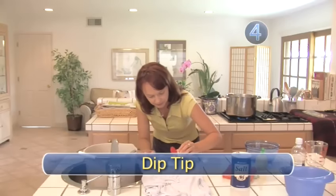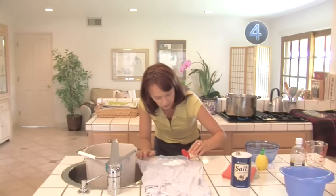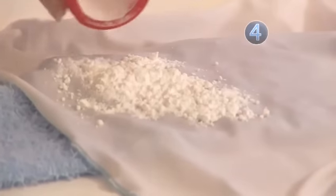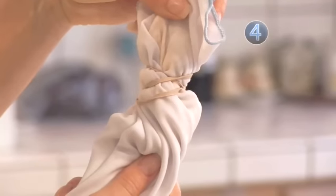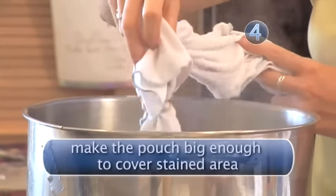Step 4: Dip Tip. Cream of tartar is another rust remover you might find in your kitchen cabinet. Cover the spot with the spice, then gather the fabric so that you can create a pouch with the powder inside. Dip the pouch into hot water for about 5 minutes.